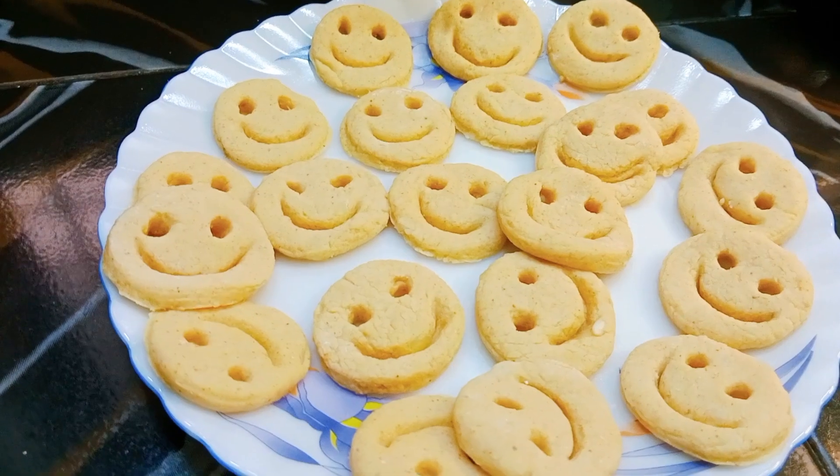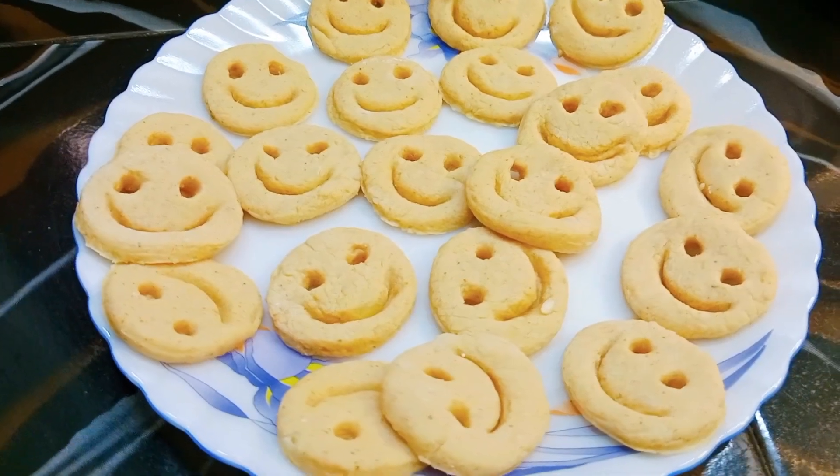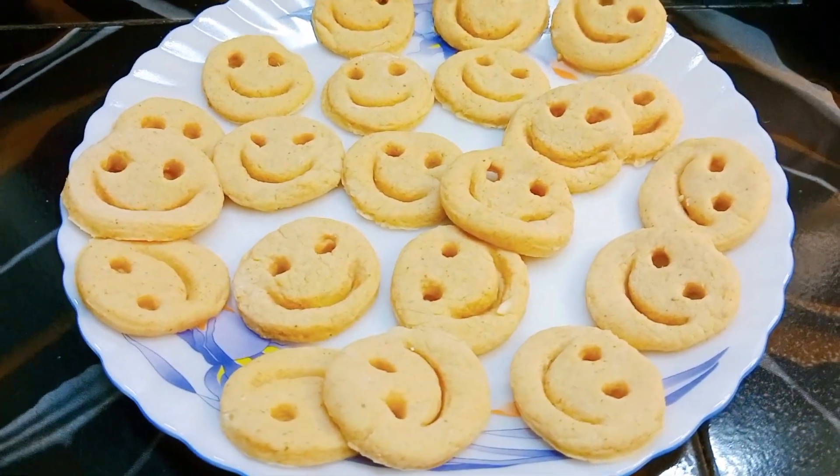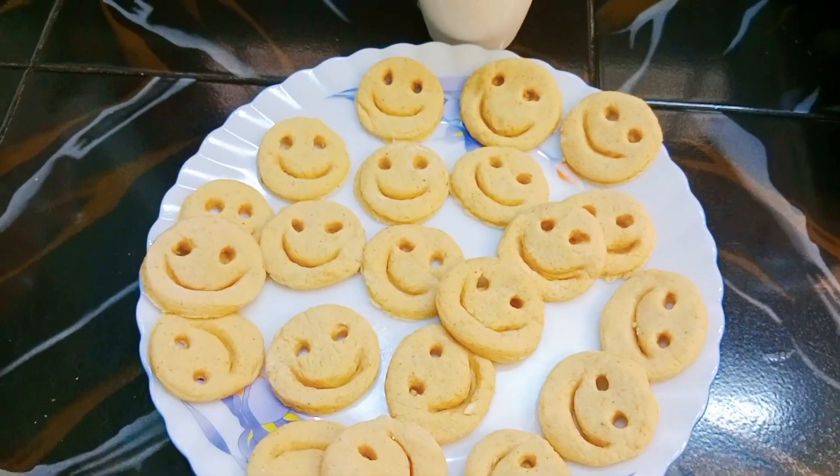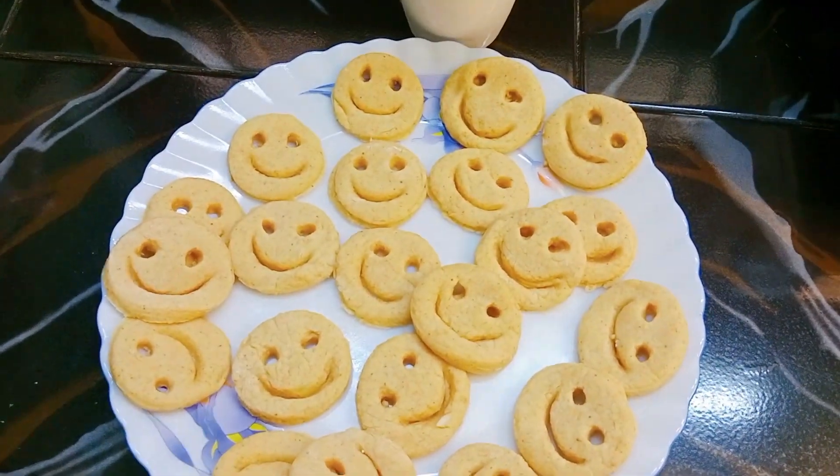Welcome back to our channel Mom and Son Vlog. We are doing a snack — we are making a smiley. So we are looking for the ingredients.